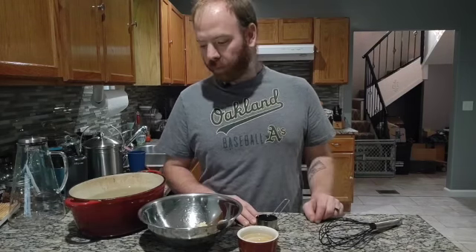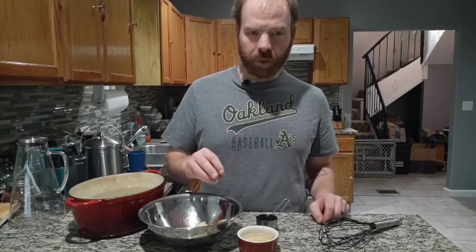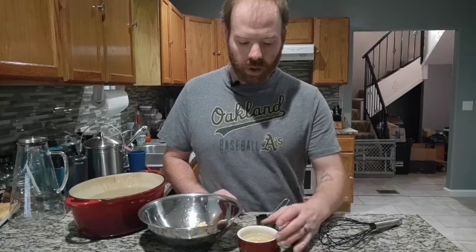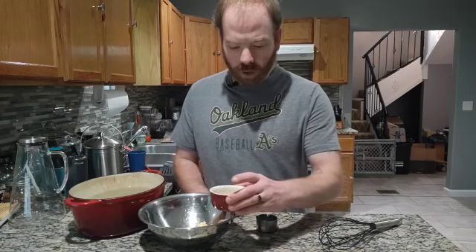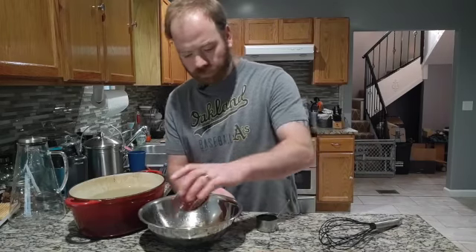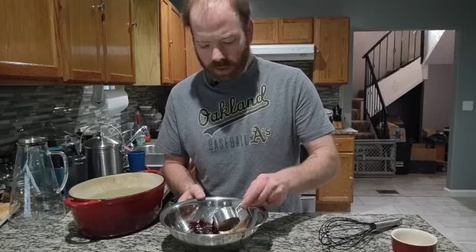So this is for my brother. In this bowl I have some creamy peanut butter, some sambal, a little bit of brown sugar, some grated ginger and garlic, and then I'm going to add water, rice wine vinegar, sesame oil, and some soy sauce.